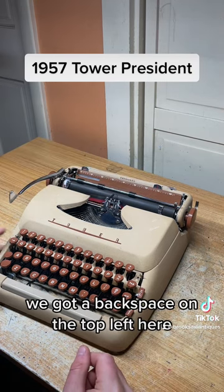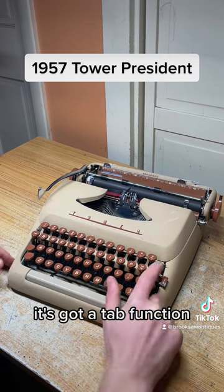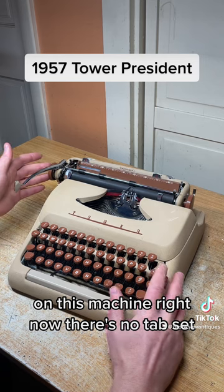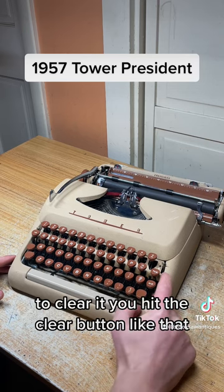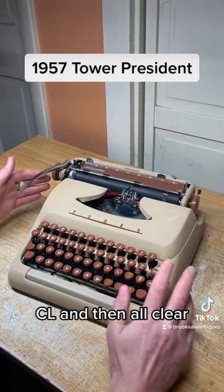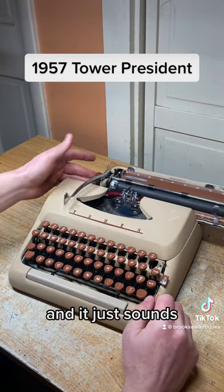The rest of the functions: there's a backspace on the top left, and it's got a really smooth tab function on this machine. Right now there's no tab set — we'll set a tab right here and it'll stop at that tab. To clear, you hit the clear button like that, and then all clear. Look how smooth that is.